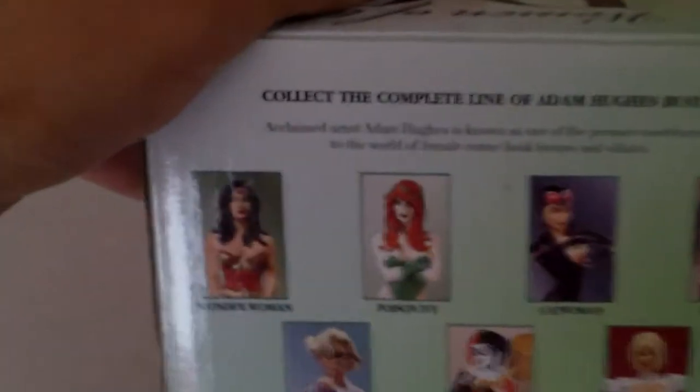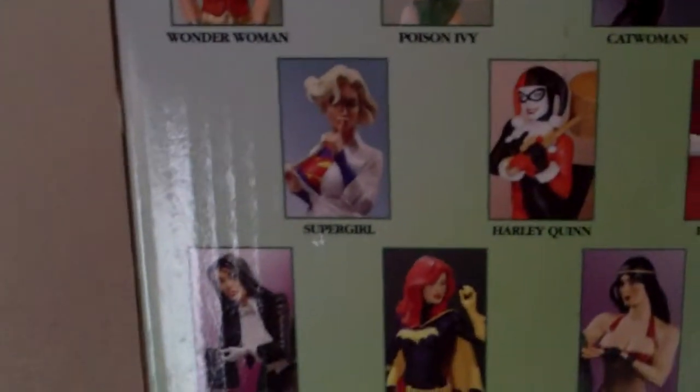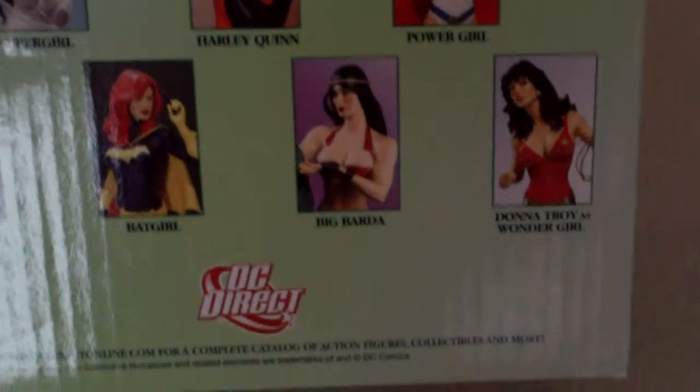It barely takes any space — most statues are like 10 feet tall, freaking giant statues. Here's the rest of the statues you can collect from this series — they're iconic superheroines.